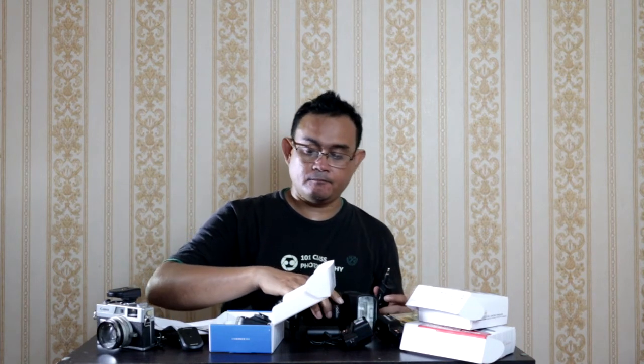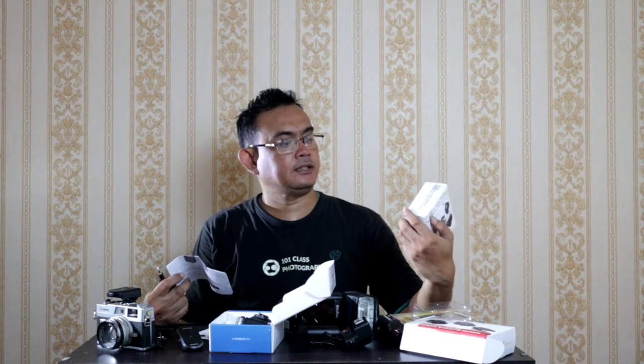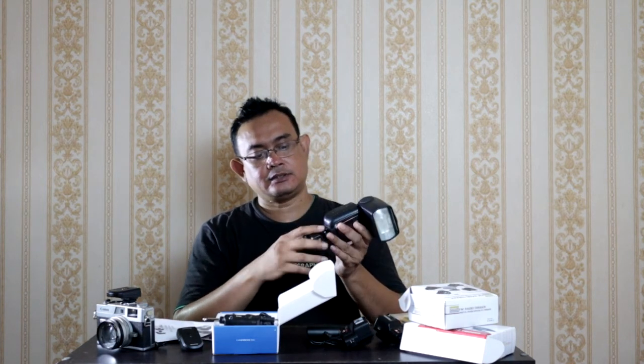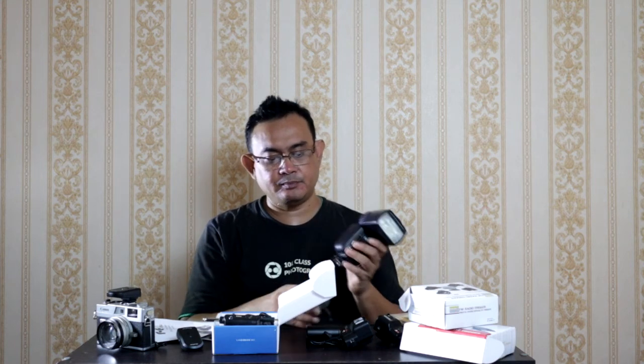Masing-masing ini punya kelebihan dan kekurangan. Kalau yang tadi memakai radio FM trigger dengan 433 MHz, 30 meter. Ini dia memakai teknologi wireless di atas-nya, jadi bisa 100 meter trigger-nya, terus memakai frekuensi 2.4 GHz. Harga-nya semua termasuk harga yang murah. Bisa dipakai di semua tipe jenis kamera, baik full frame, mirrorless, dan DSLR. Jadi ini sifat-nya universal, sama seperti flash saya ini sifat-nya universal, bisa dipakai di kamera apa aja. Karena saya gak mau beli flash yang spesifik buat merek satu saja, saya maunya kalau saya ganti-ganti kamera saya bisa pakai flash-nya.